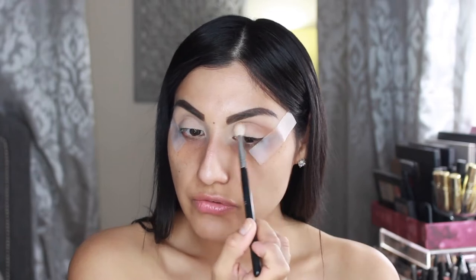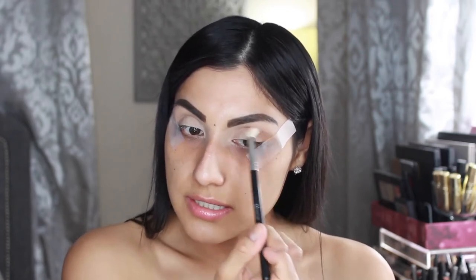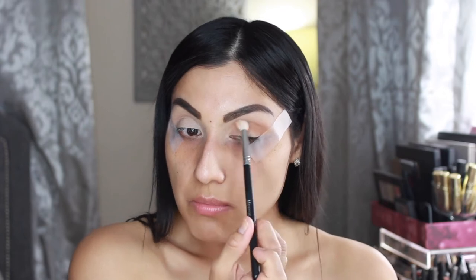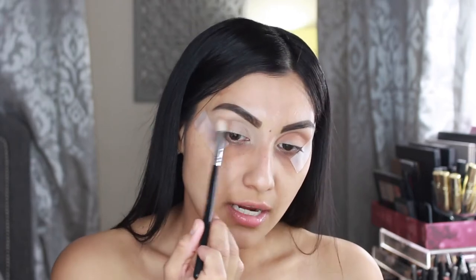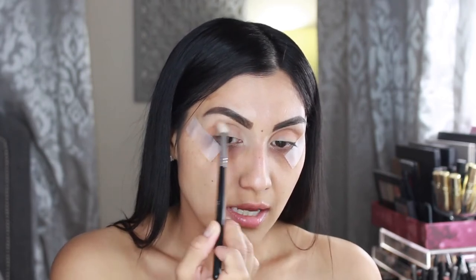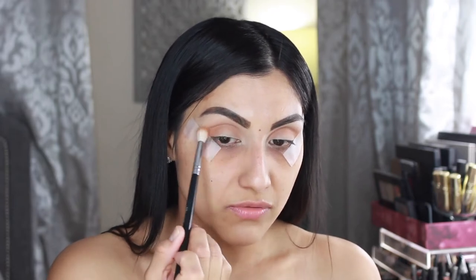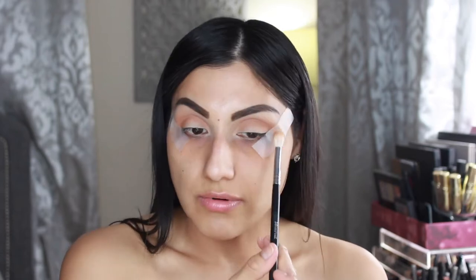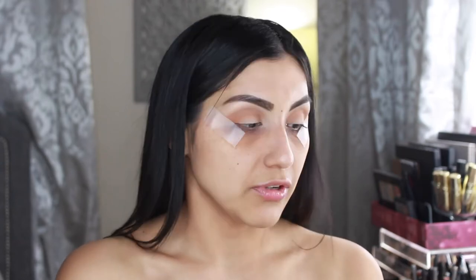This is a very nice shade so far — it applies very nicely. We are going to layer these matte shadows and see how well they perform together. Don't worry if you get it on your lid because we're going to go all over the eye with these shadows and fix it. I don't know exactly what I'm doing yet but obviously I'm doing a neutral look, probably something glam — maybe smoky. Eyeliner is definitely involved in this look today, and this shade is perfect for an everyday shade.